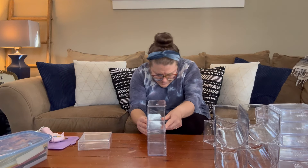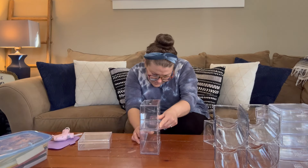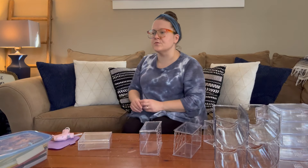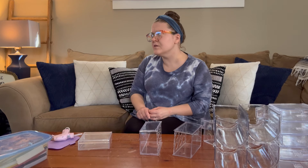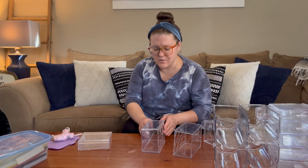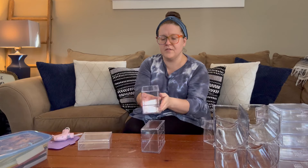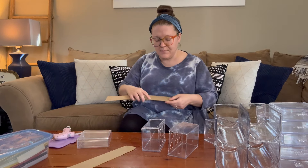It looks pretty much 90 degrees so let's try it — I don't know if it'll be super sturdy. I'm trying to think of what I could use, maybe like a little piece of cardboard or paper. The hot glue idea I don't really think is going to work, so let me see if I can find something to lift up one side of the organizer.